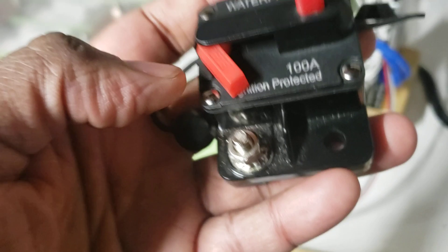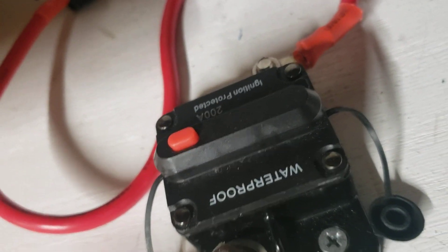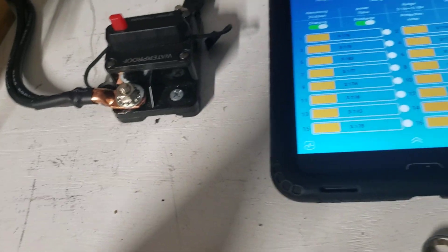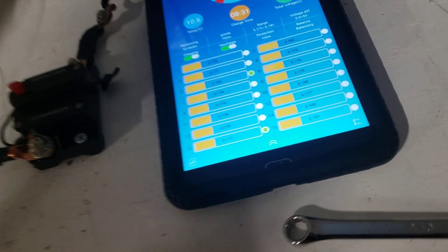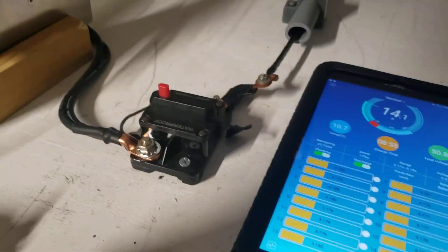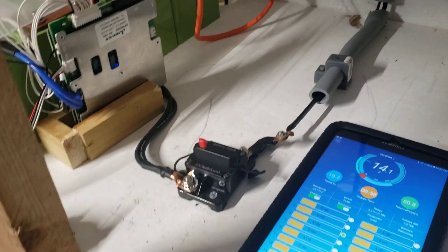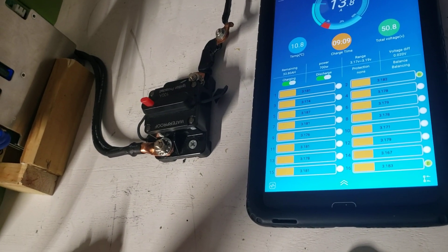I will not buy the same type again — same colors, same look — I will not buy it on the internet. Perfect example: this thing is broken and I can't even unplug it. This one is still working, still charging. The battery levels are almost the same now — 50, 50.9. This is what this video is about.